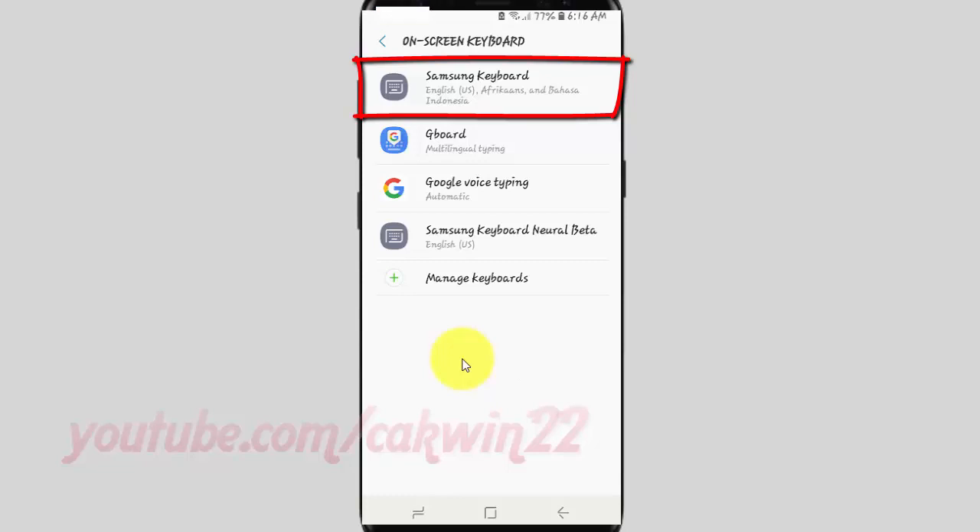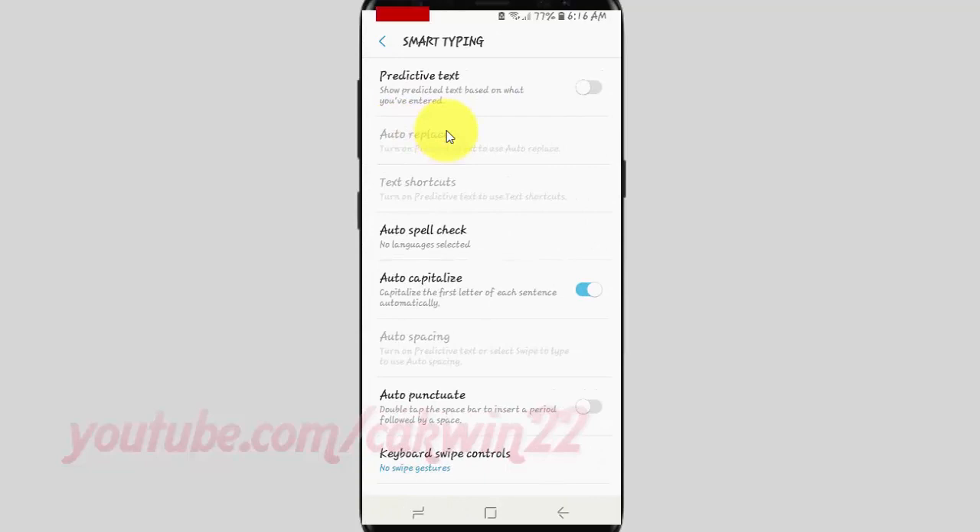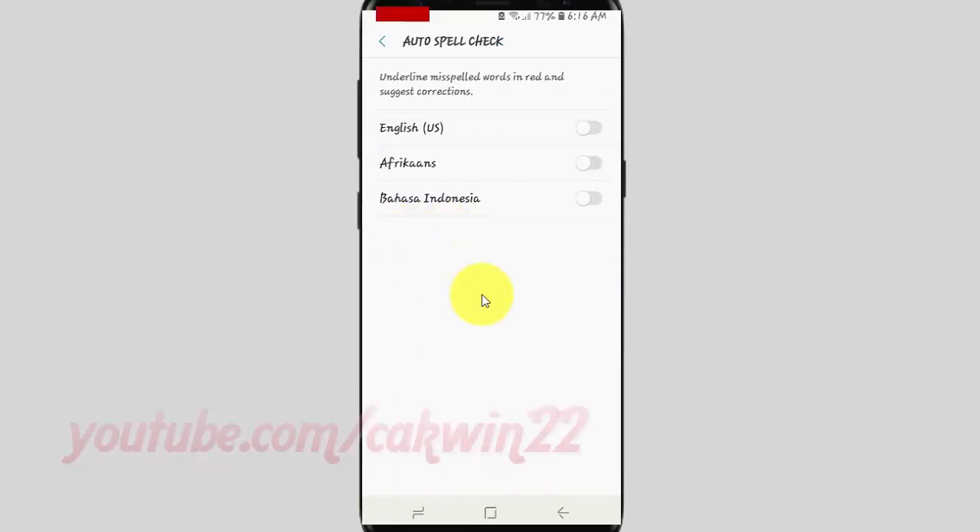Tap Samsung Keyboard. Tap Smart Typing. Tap Auto Spellcheck. Tap the toggle until blue to turn on, or until grey to turn off auto spellcheck.